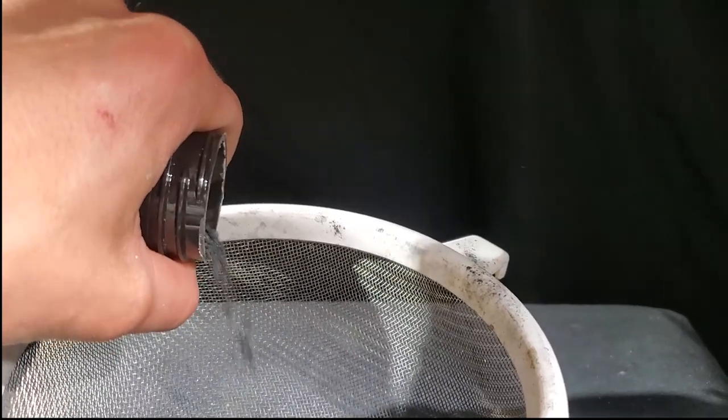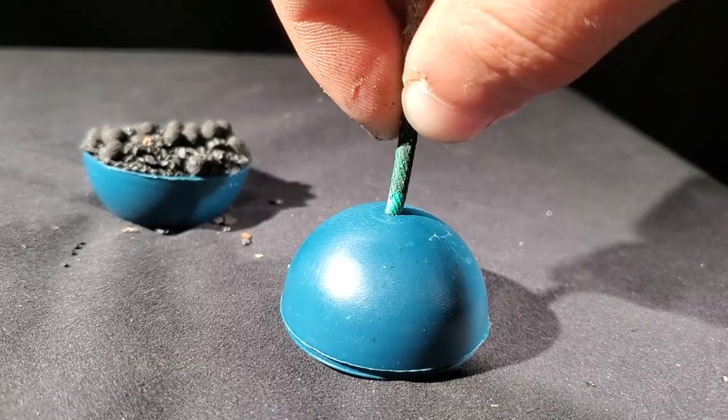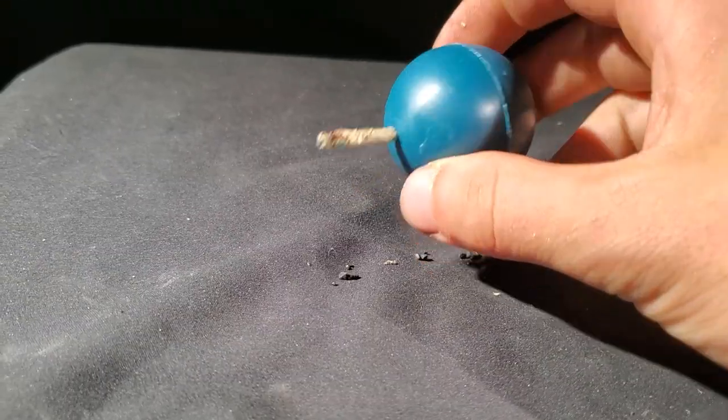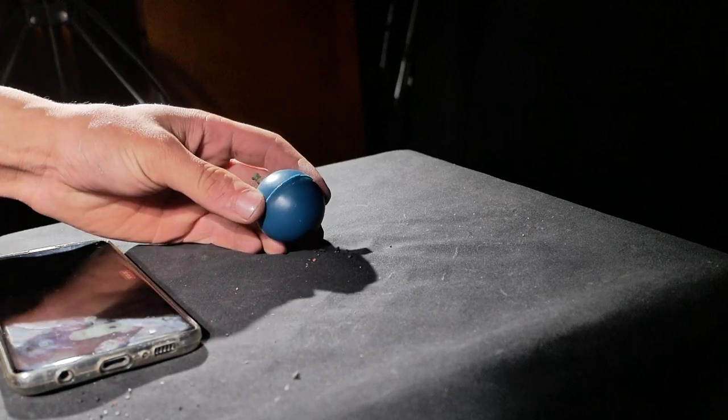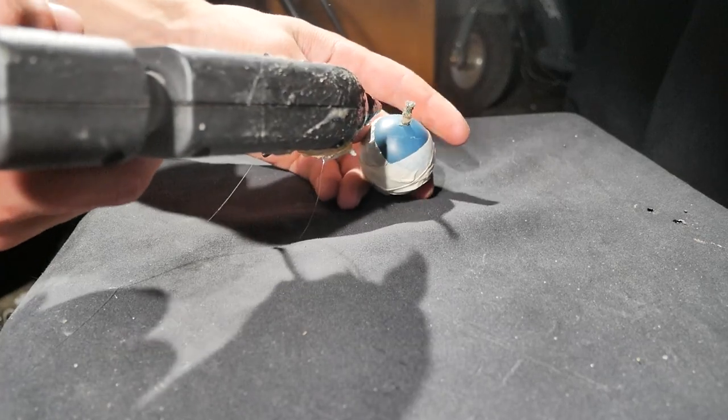I'll mix these with gunpowder and put them in the shell. This is a time delay fuse — it goes here. Let's wrap it. I'll just hot glue this part here.